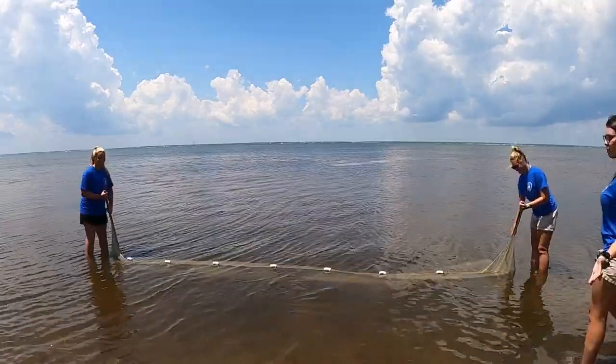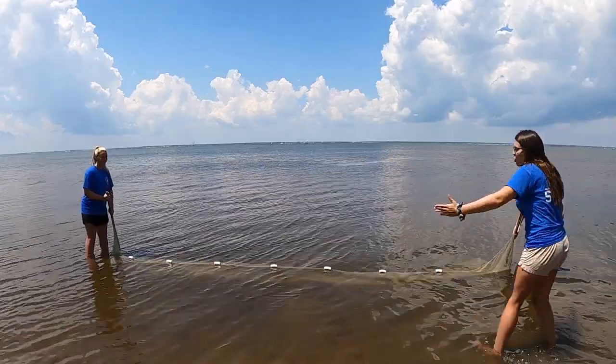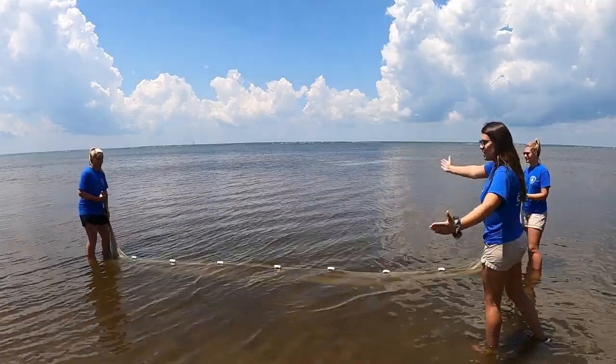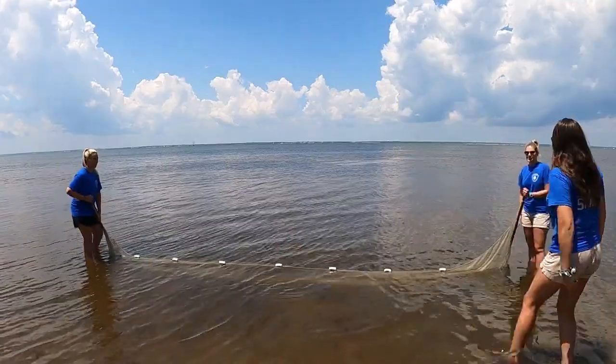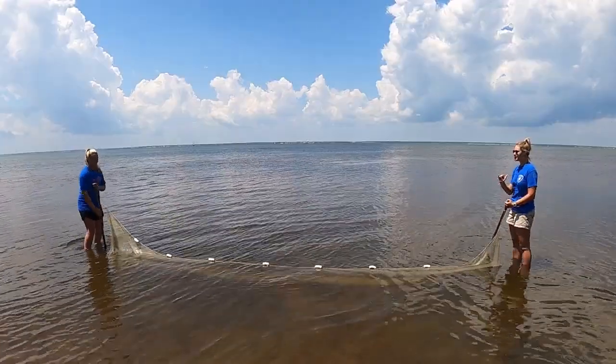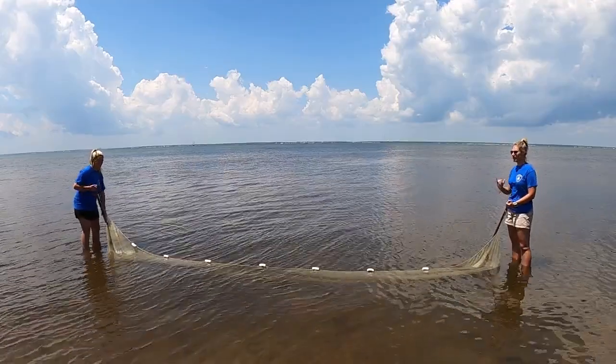Next, we'll have them walk out and show you how to properly pull the net and come together to entrap anything that is in it. When you're walking with your partner, always maintain eye contact, and make sure you're walking at a fast, consistent pace.